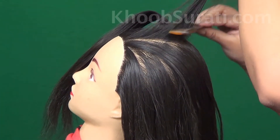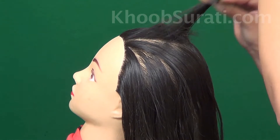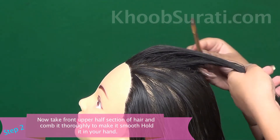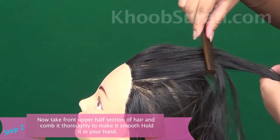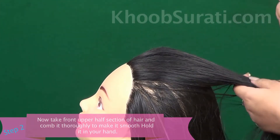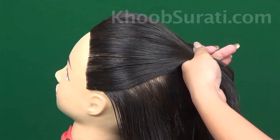Start backcombing. When you're done, take the front upper half section of hair, comb it to make it smooth, and then hold it in your hand. You can see how I'm doing this.